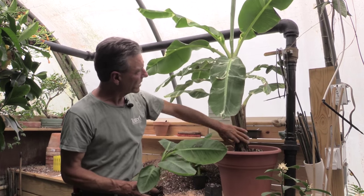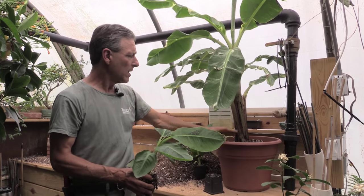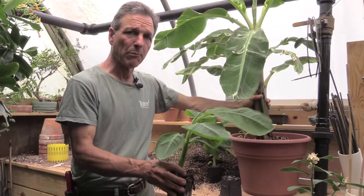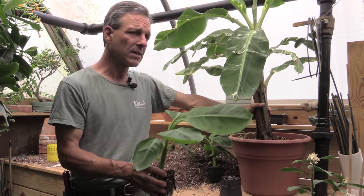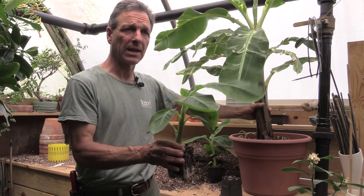This gives you an idea of what a young plant looks like. This is a 14-inch pot, and from a little plant like this, it takes about six to eight months under good growing conditions here in the north to get there. It's about a two-year project to get from this to a flowering size banana.